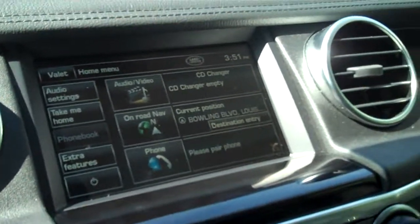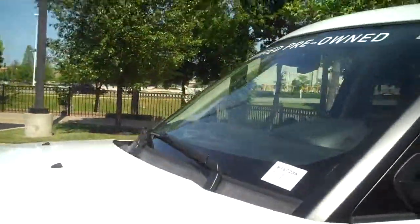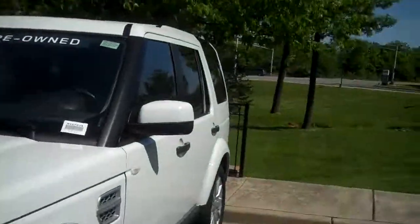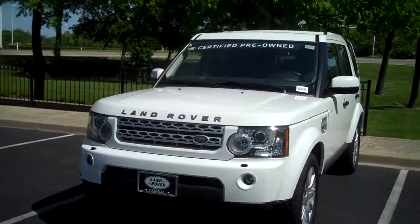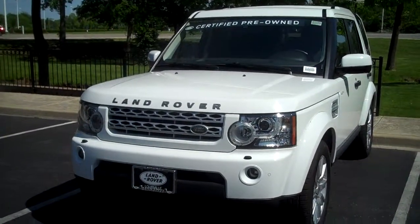The car also has satellite radio, dual temperature control, and all the things you're used to — memory settings right here. And again, the extra warranty with the certification. It's a beautiful car, really great to drive — smoother, and the off-roading systems are actually better and improved on the LR4 over the LR3. All right, I'll talk to you soon.